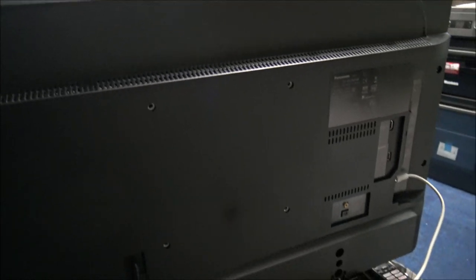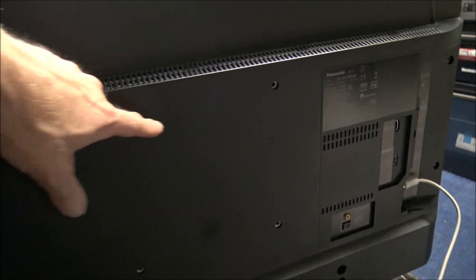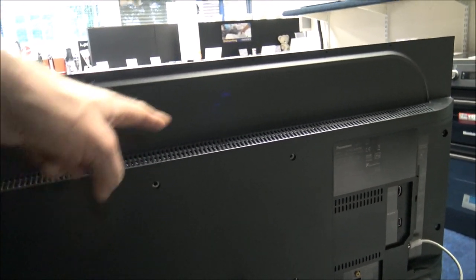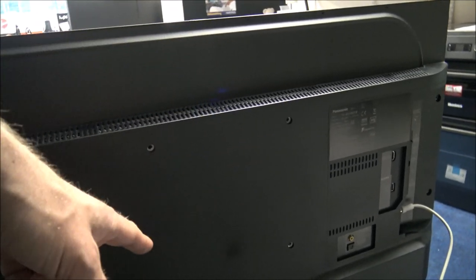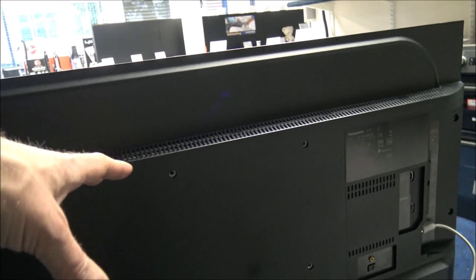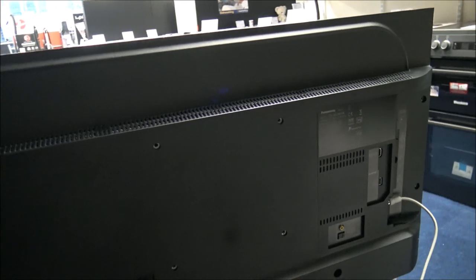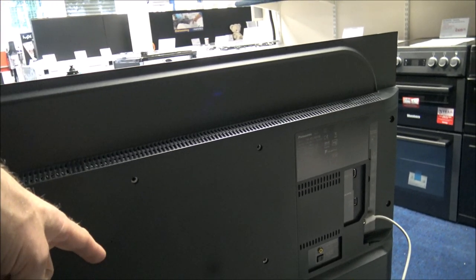A lot of people want to wall-mount TVs now. You've got the standard VESA fitting here — this is a 200x200 fitting, which is really good. Not all manufacturers make it this easy to wall-mount TVs, so I'm really pleased Panasonic have done this. They've learnt over the years that people want to use universal brackets and don't want to buy a very expensive bracket. As far as the mains connection, Panasonic use a right-angle mains lead, so if you're going to wall-mount it, that's already solved for you.